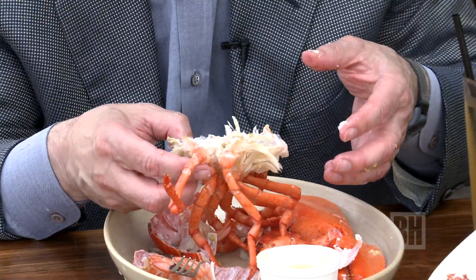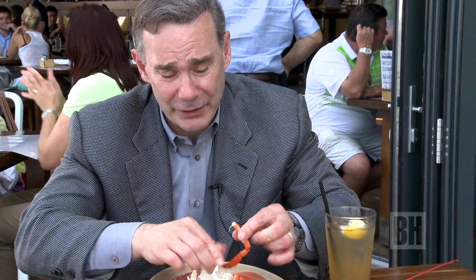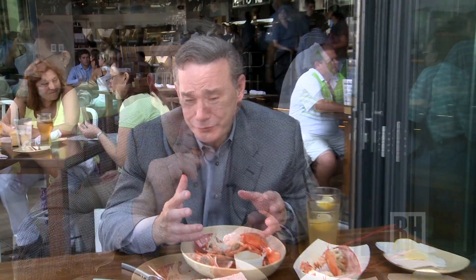True lobster aficionados will sit there, pull it apart with a bib on, licking their fingers, pulling the legs off and sucking on the leg meat, which is also just very, very sweet. It's messy, but as long as you're set up in a restaurant with a bib, lots of finger bowls, and a place for the shells, you'll do fine — and after one beer, you'll do very well.